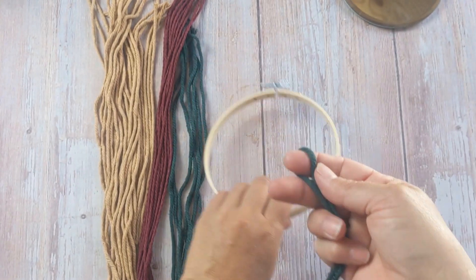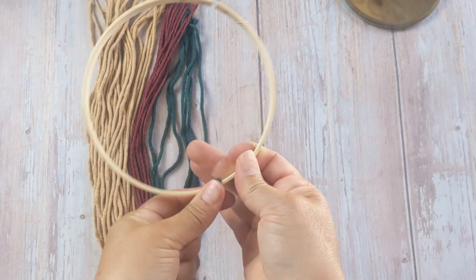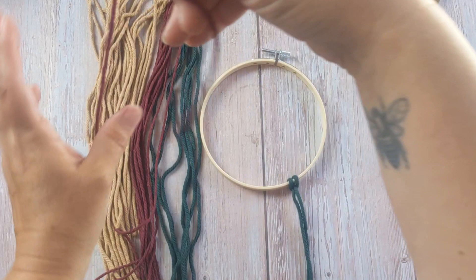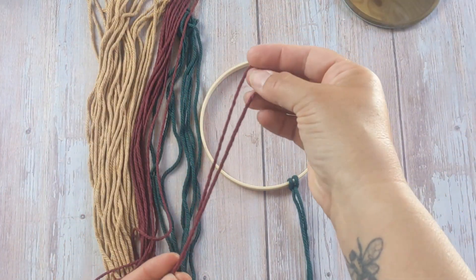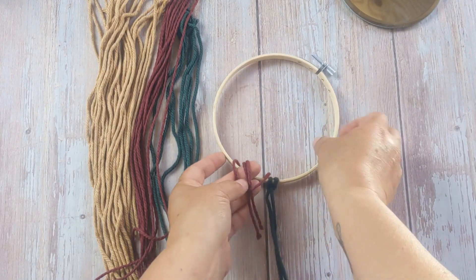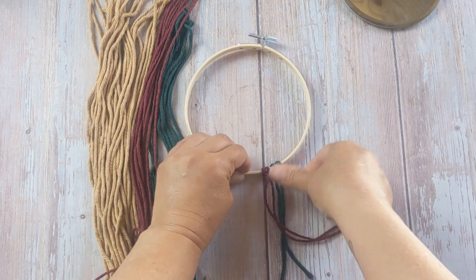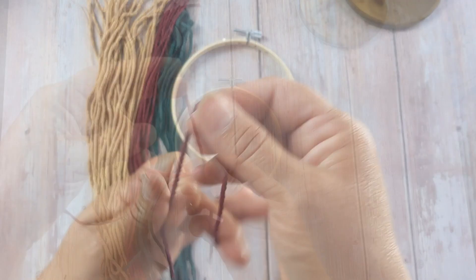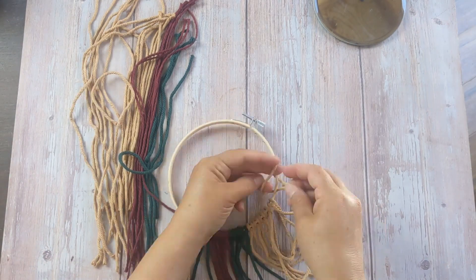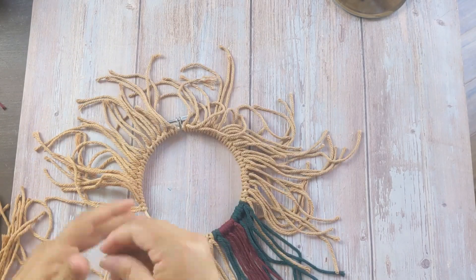Then what we're gonna do is called a lark's head knot. This knot is super easy to make and we're just gonna do this over and over. To do this you're gonna fold your macrame cord in half and then place it underneath the embroidery hoop. Take the strands and loop them inside of the loop and then pull it tight. For a class this will take about an hour, hour and 15 minutes depending on whether or not you cut your macrame cord in advance, but for me it took about 20 minutes, which makes it a really good craft party length.